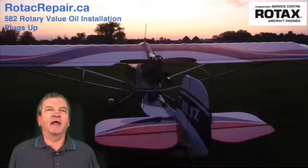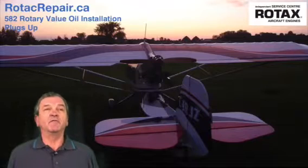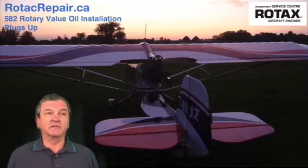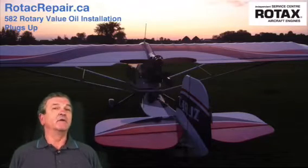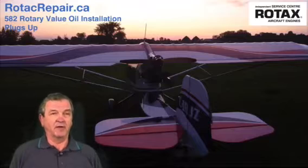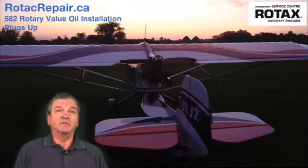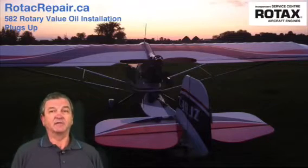Hello, John Baker here again from Rotak Repair. Today I'd like to talk to you about how to change the rotary valve oil on your 582 engine. There are two videos in this series — one covers engines with spark plugs facing up, and one covers engines where the spark plugs face down, like on a Challenger. If your spark plugs are up, this is the right video; if they're down, go to the other video.